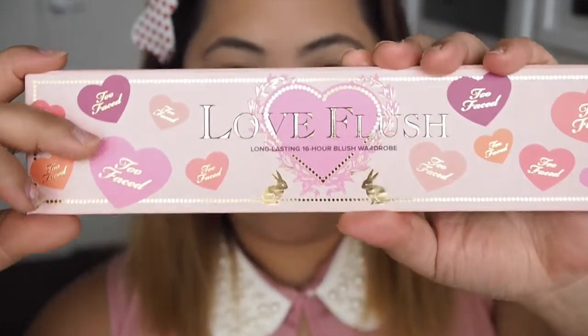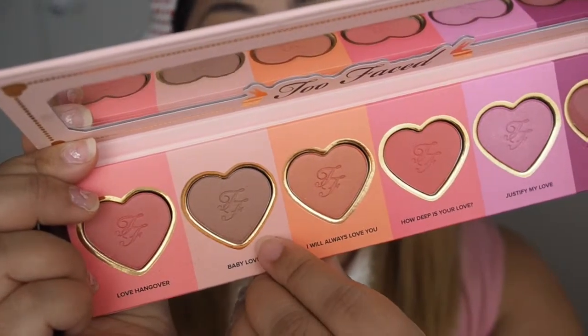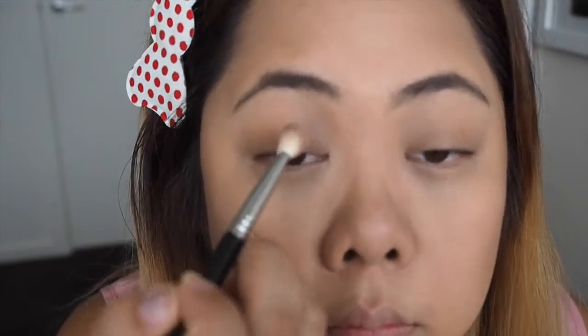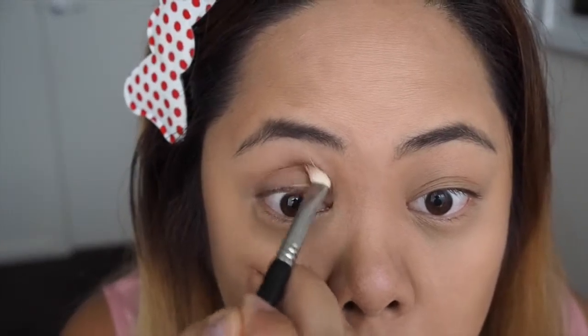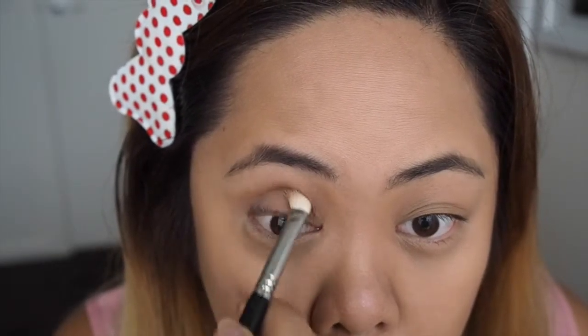To minimise products, I'm actually going to use the Love Flush 16 Hour Blush Wardrobe as an eyeshadow. The first shade I want to use is Baby Love, which is a nice soft taupe colour. I'm going to use that with a blending brush and blend it into the socket of my eyes to give more definition, make it look a little deeper, and use it as a transition colour.